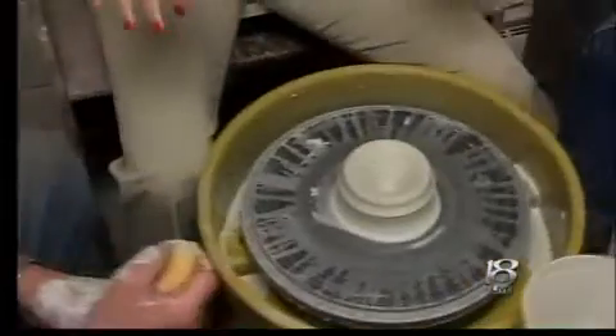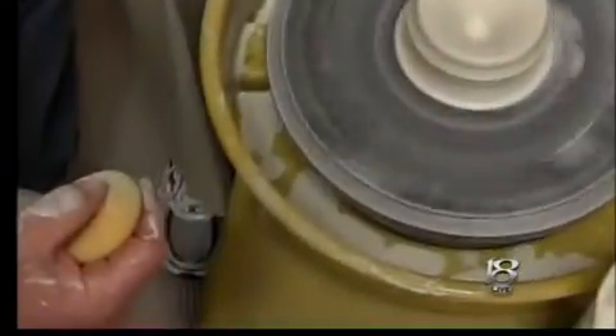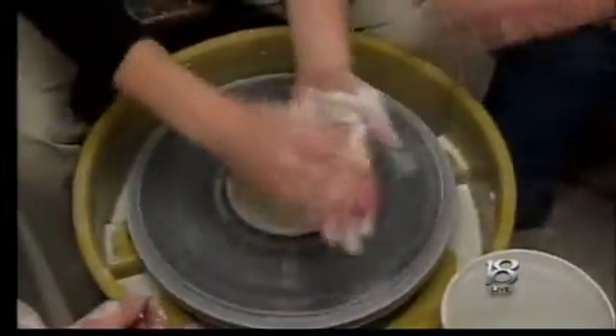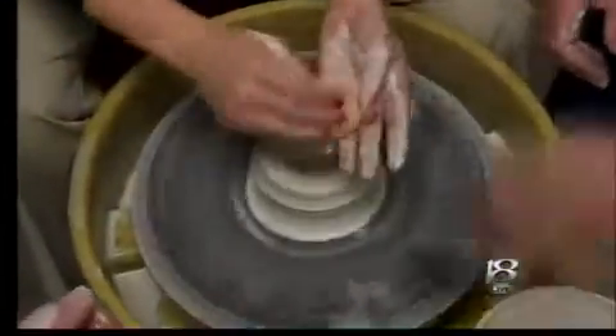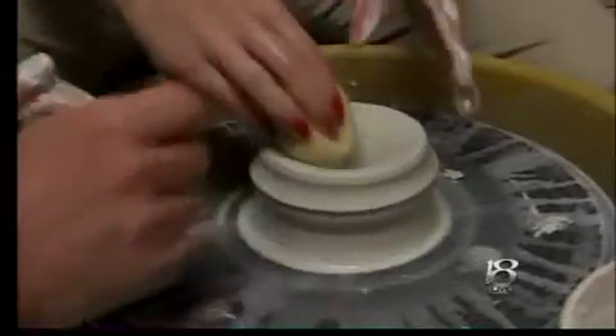So where do we start here? We have the accelerator, and you need to start it. You need to make sure your hands are a little wet. Then you're going to need it on that. Where am I taking it? You're going to have to open it up more.